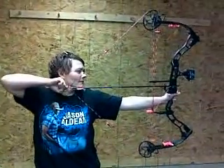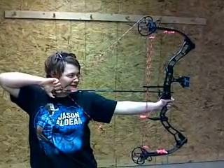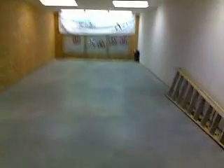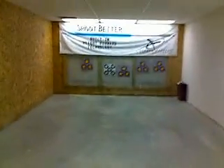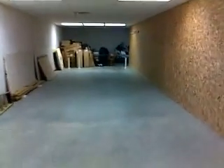Listen to how quiet this bow is. All you hear is the arrow hitting the target. That's it. This Pulse is 46 pounds, 26 inch draw length. This is a 280 grain carbon impact fat shaft, and it's shooting 270 feet per second.